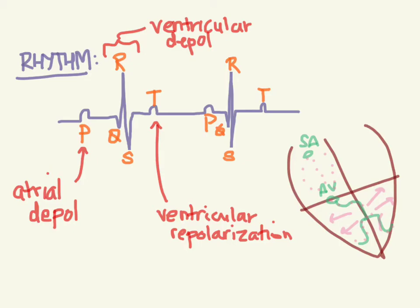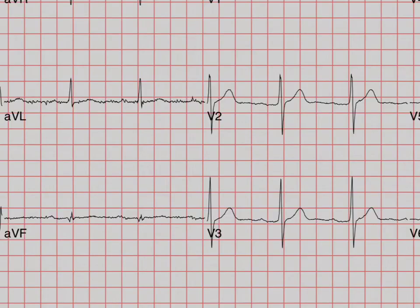So now let's look at what that looks like on a real EKG. Let's look at this in V3 here. We got our P, there's no Q, but you got the R, then the S, and then the T. And then you got your P again, the R, then the S, and then the T. So if you have this morphology - P, Q, R, S, T - then we call that normal sinus rhythm.